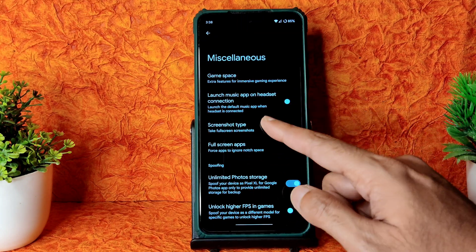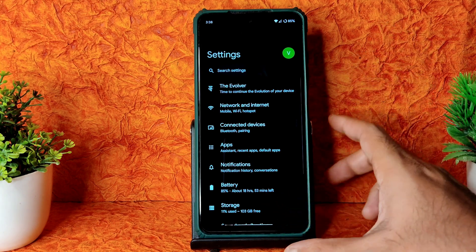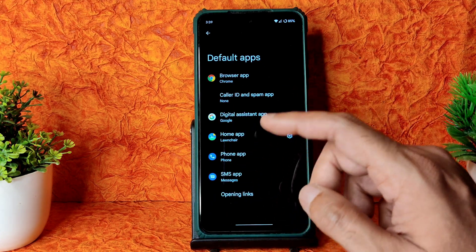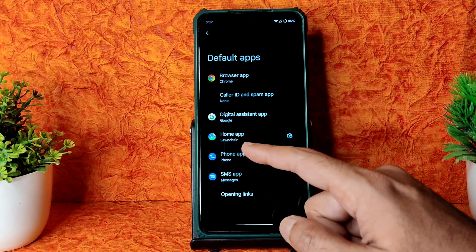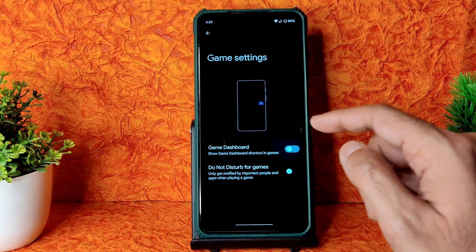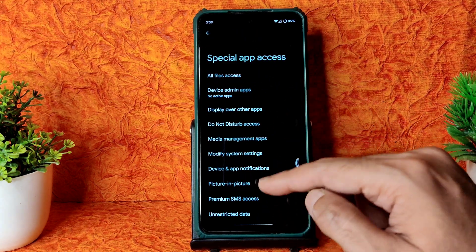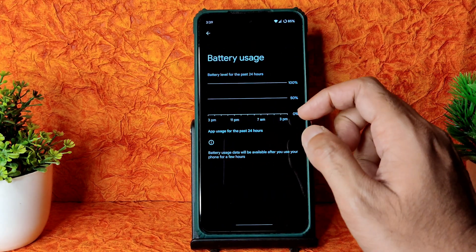These Evolver settings provide plenty of options to customize your experience. Under App Settings you can change default apps - for example, changing the home app from the default launcher to Pixel Launcher, or changing the phone app. Game Settings includes Game Dashboard and desktop mode for games, and Special App Access options are also provided.